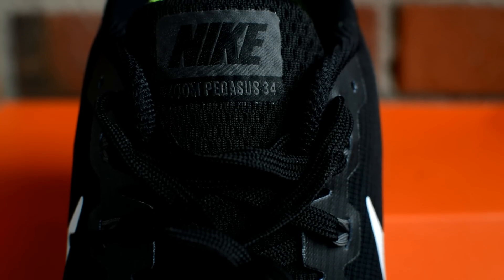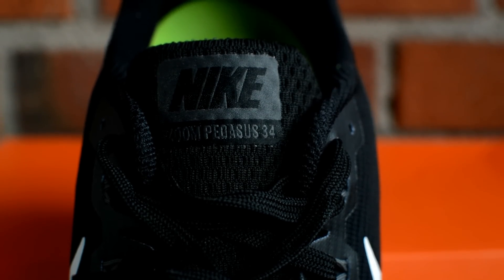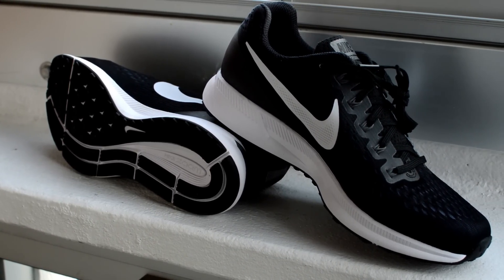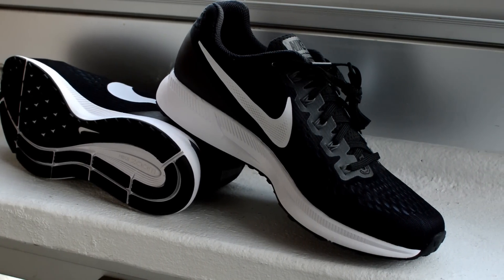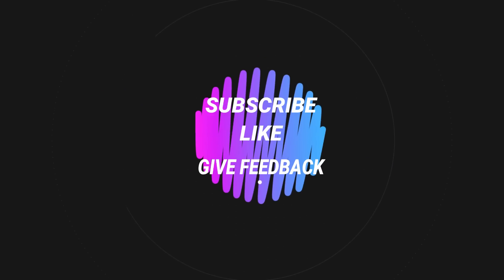I can strongly recommend this shoe and I actually think that the Pegasus 34 is one of the best shoes out there for most runners. It has a perfect balance between comfort and responsiveness, plus it has a very good fit. The design is up to you to decide, but I certainly dig it. I really hope you found my review helpful, and if you did then help me out by clicking that subscribe button and leaving a like. See you next time.